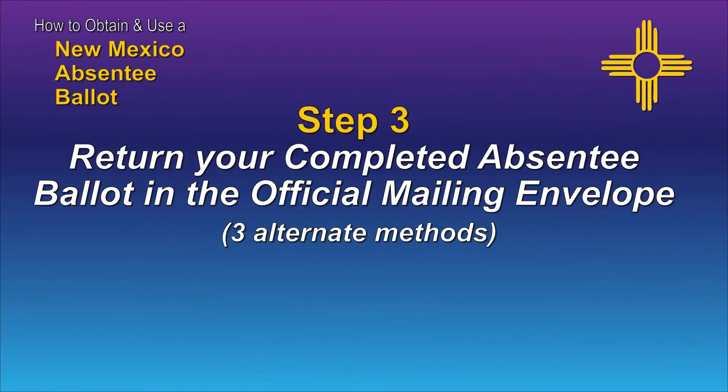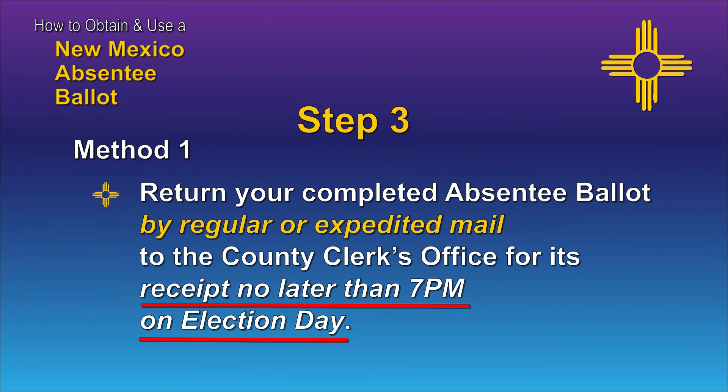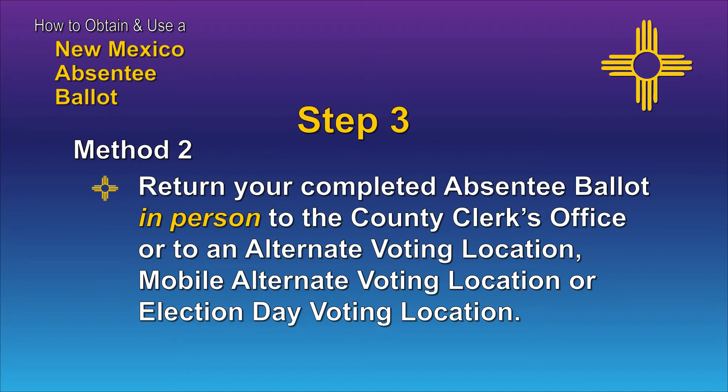Let's look at your choices. You can return your ballot by regular or expedited mail to your county clerk's office for receipt no later than 7 p.m. on Election Day. If you prefer, you can return your ballot in person to your county clerk's office or to an alternate voting location, a mobile alternate voting location, or an election day voting location when these locations are open.